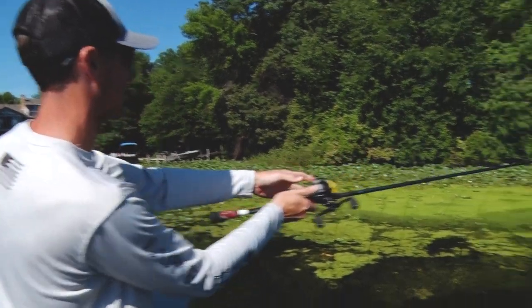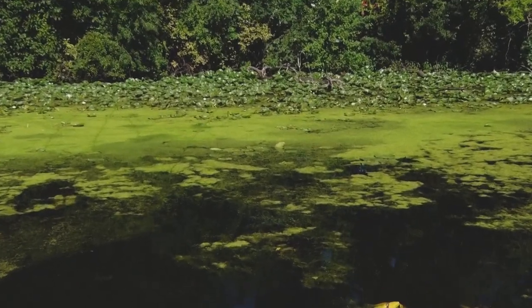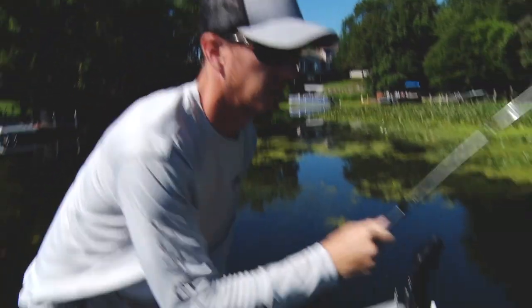All right, I had one blow up behind my frog here but he never hit it — I never set the hook on it. So I'm going to make a nice slow cast, take my time, get right where he blew up, and let that frog just marinate right where that hole was and get him in the boat.